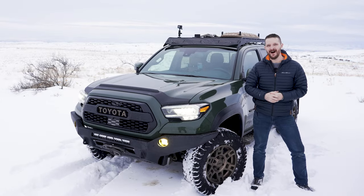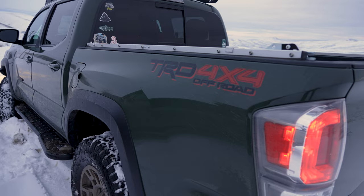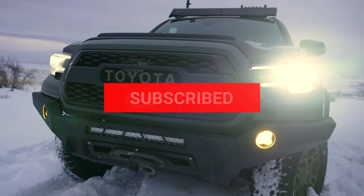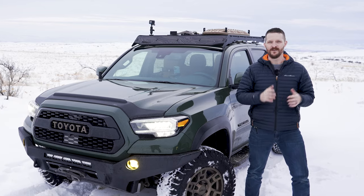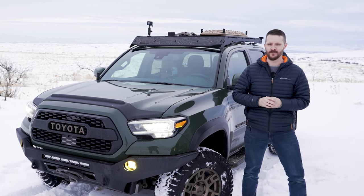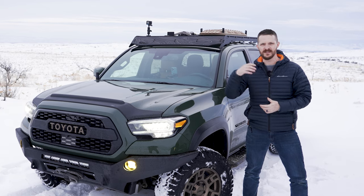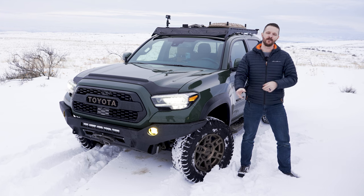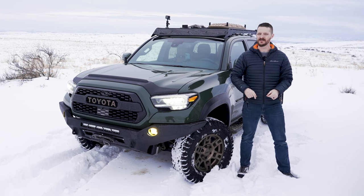I hope you guys have been following along here on the channel, but in case you haven't, this is my 2022 Toyota Tacoma TRD Off-Road that I've named Sarge. It is set up for off-road communications with a GMRS radio and with a dash-mounted rail system for phones and other devices. Let's take a closer look at the radio and rail system, and then we're going to jump back in time and I'll show you how to install all this stuff.